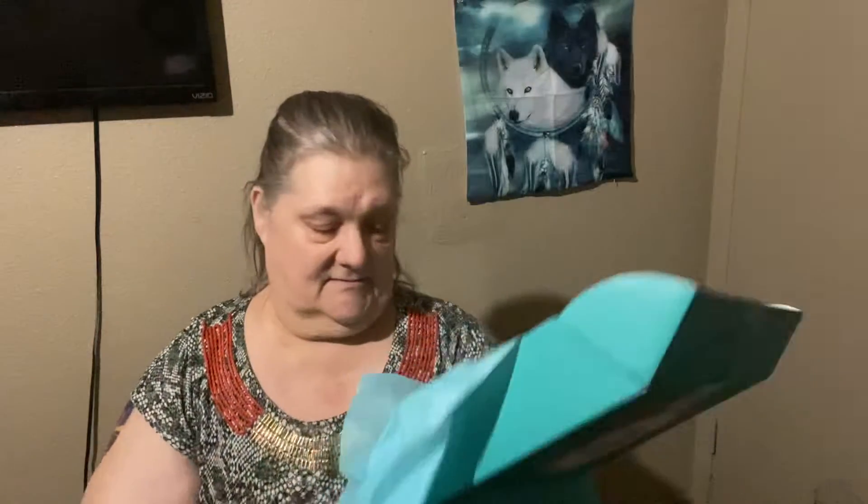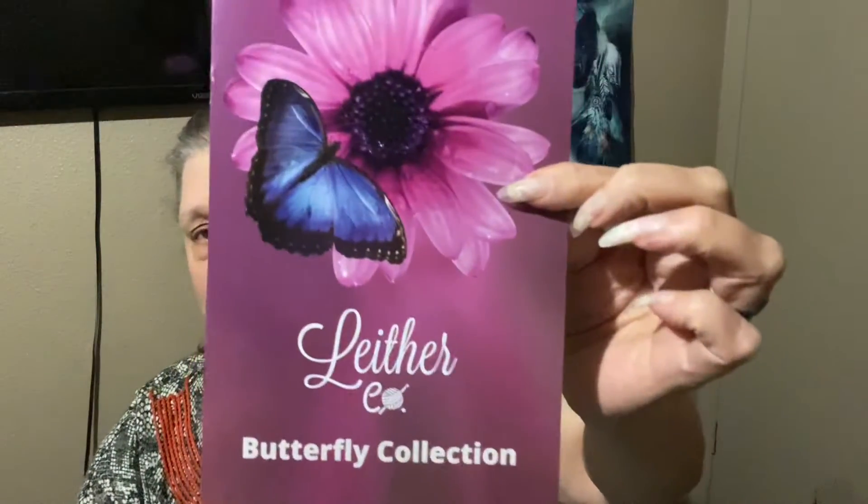This is the box for October, and this is the cotton box. Let's look at the catalog first. It is called the Butterfly Collection — there's a beautiful little brochure.